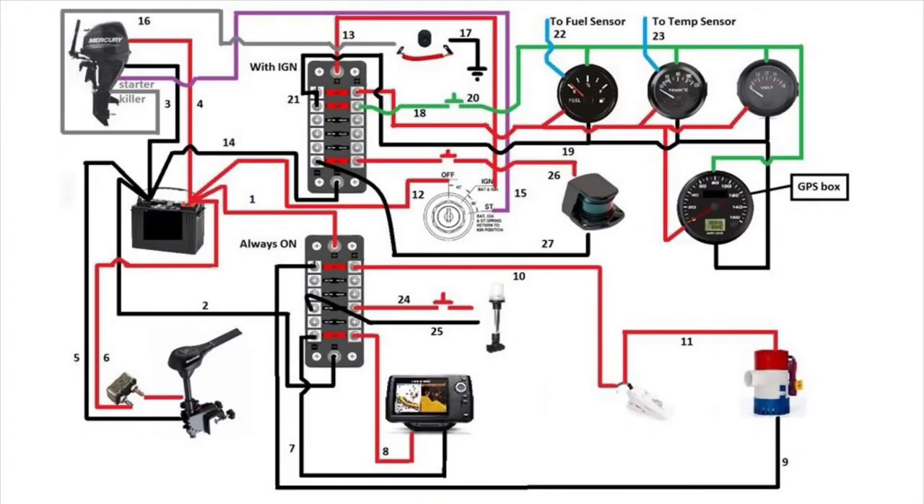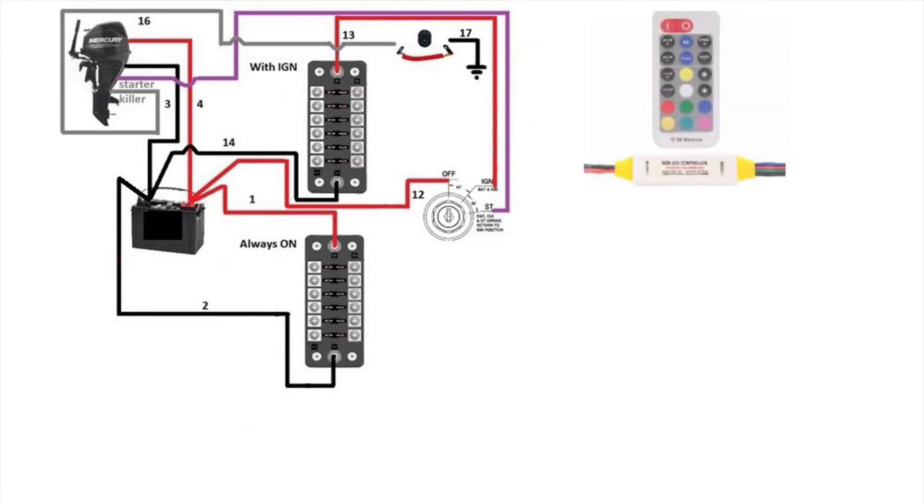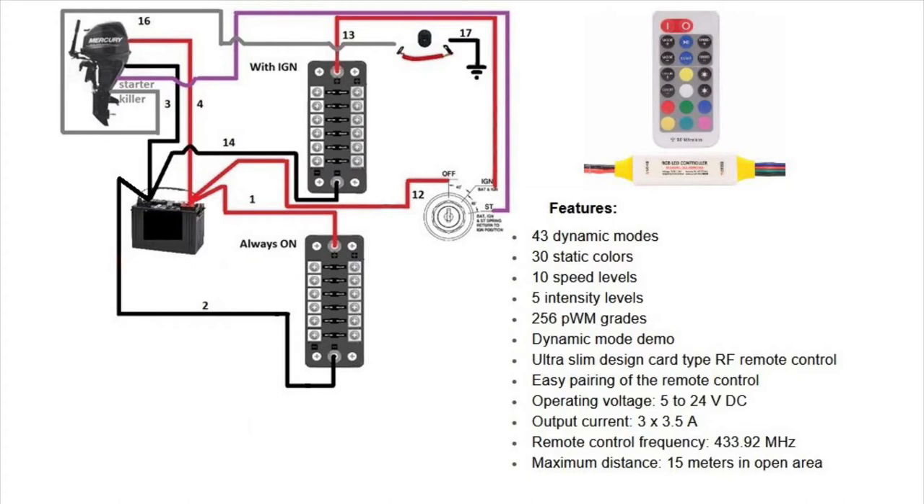We'll go back to our original wiring diagram and remove whatever is not needed for now so it's less confusing. I like to connect the LEDs to the ignition box because if I ever forget the LEDs are on when I shut off the boat, the LEDs will go off automatically.